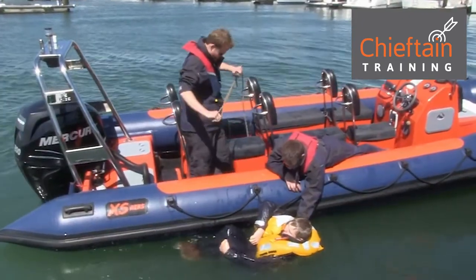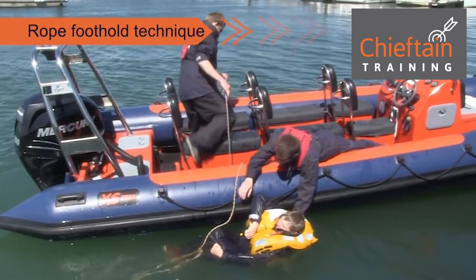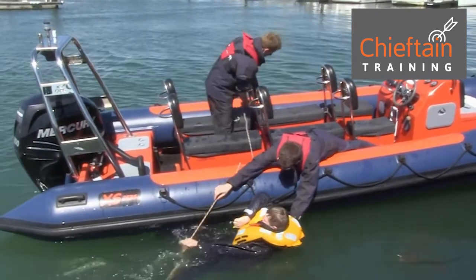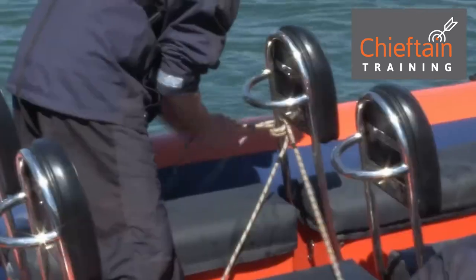The third technique: Jimbo's holding Alex, so he's being secured to the boat while Tom is making a foothold for him. He's tied a large bowline at the end of a line and he's going to tie the line onto something available — in this case, a seat.